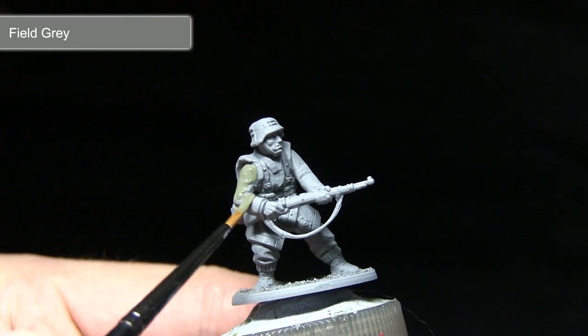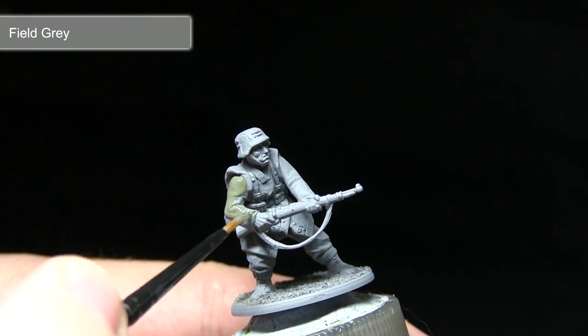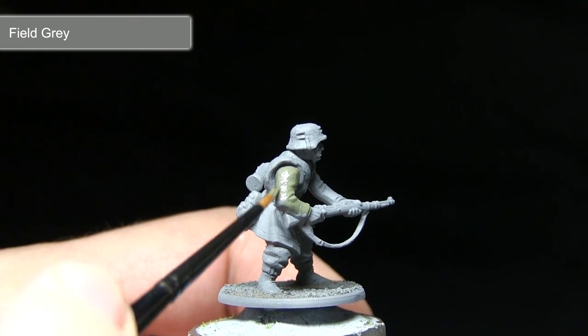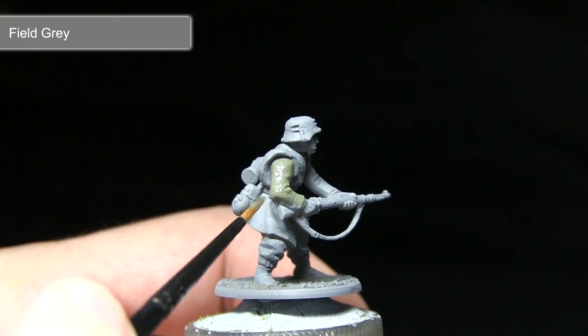The first task after assembling your grenadier is to prime it. I've used a grey spray primer for this task. After priming, you'll then want to paint both the jacket and the trousers using Field Grey.